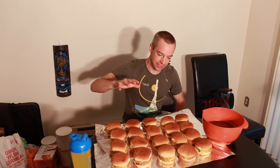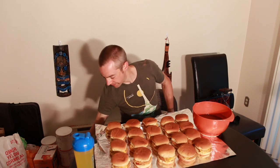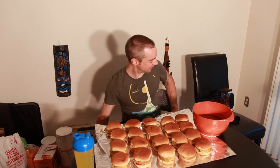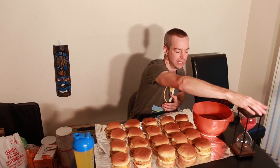Alright, so nice and set up. Got my dipping stuff here, got something to drink over here, got some paper towels because it's probably going to get messy. Let's see how long it takes me to take down 20 chicken sandwiches. Boom! Wish me luck. Cheers!